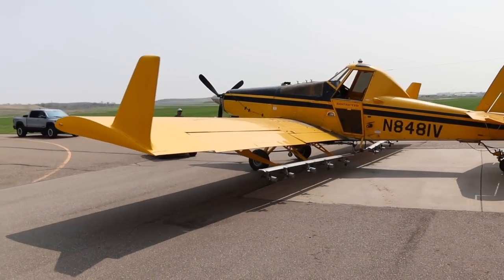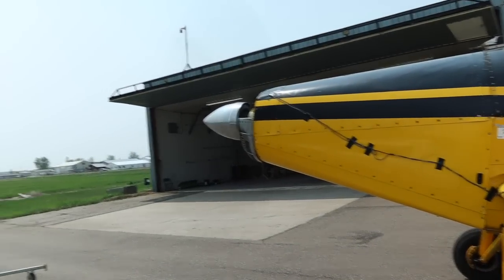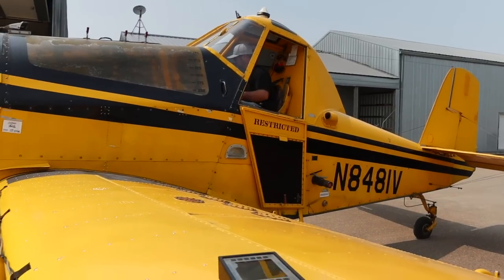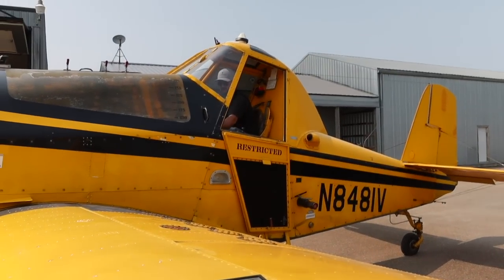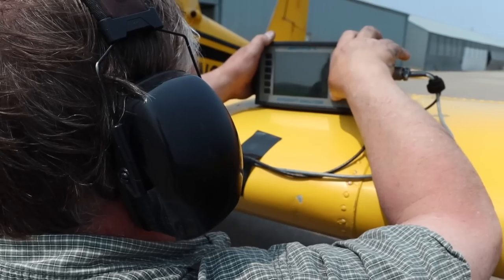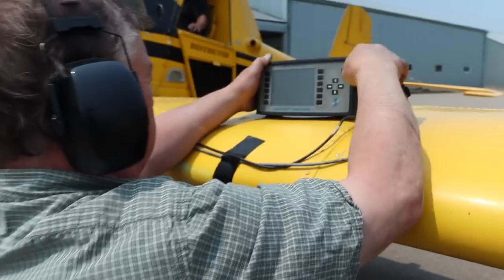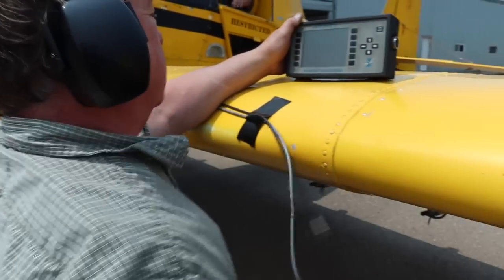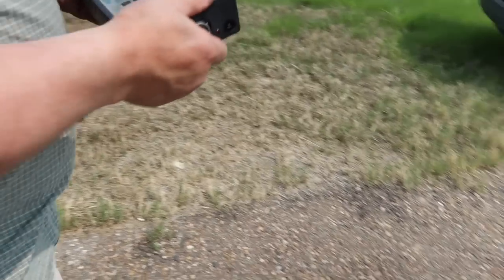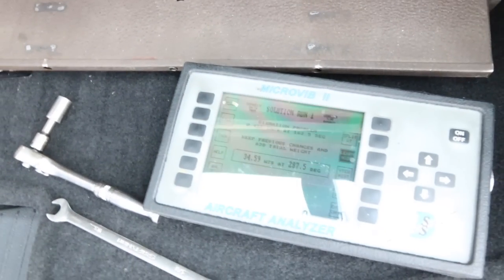With the Thrush it was the same process as the previous two aircraft. All we had to do was find a spot to mount the sensors, run the cables down the cowling, and secure them in place. We started the aircraft, got the engine up to operating speed, and took our first reading to see what our starting point was. It looks like it's off about 35 grams on the 287 radial.